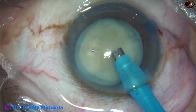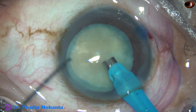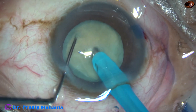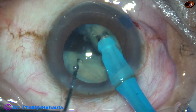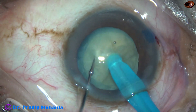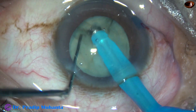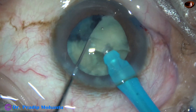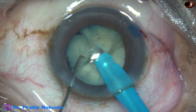After incisions, capsulorhexis, and hydrodissection, the tip of the phaco needle has been introduced into the anterior chamber and I am planning to divide this nucleus by indirect chop. Here is the first chop and this is a nice crack. I make another crack and then, along the initial crack, I divide the nucleus into two hemi-nuclei. This hemi-nucleus is also divided into two pieces and now I start emulsifying the pieces.